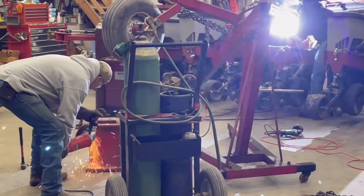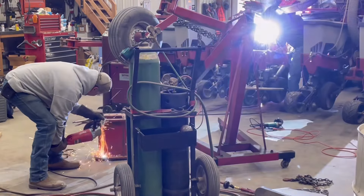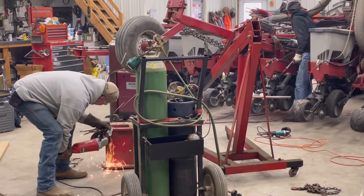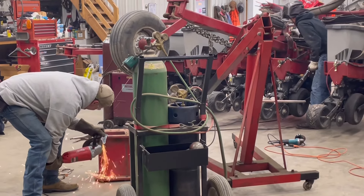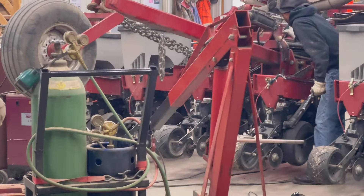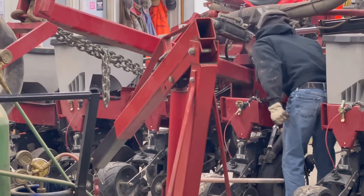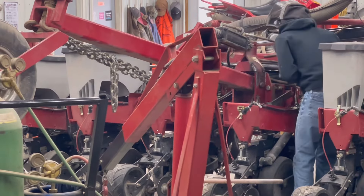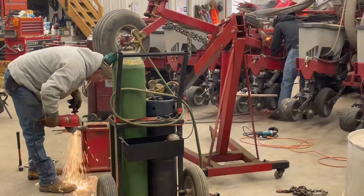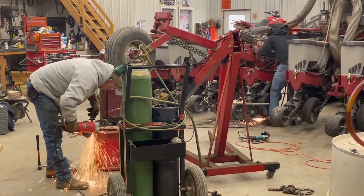Without this weld project our planter cannot be used. It is a major piece of the lift assist of the whole planter, so it is much, much needed. Hopefully we're in the field soon with it — stay tuned. And again, this is our mounted planter, the Case IH 1230 mounted planter. We'll be using it for corn.